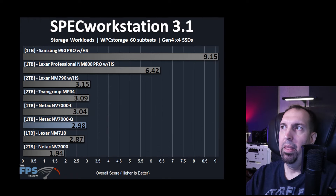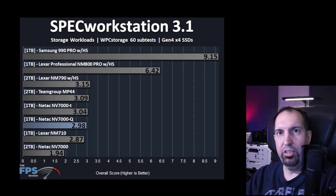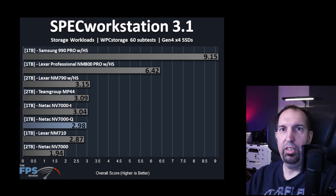For SPECworkstation testing, it is not very good — but this drive is not positioned to be a professional or workstation-level drive, so we're not surprised. However, it is actually quite a bit more than the NV7000, so if you were doing professional or workstation class workloads you'd find much better performance than the NV7000. It is again on par with the NV7000-T. The Samsung 990 Pro is really the one you want for workstation-class tasks.